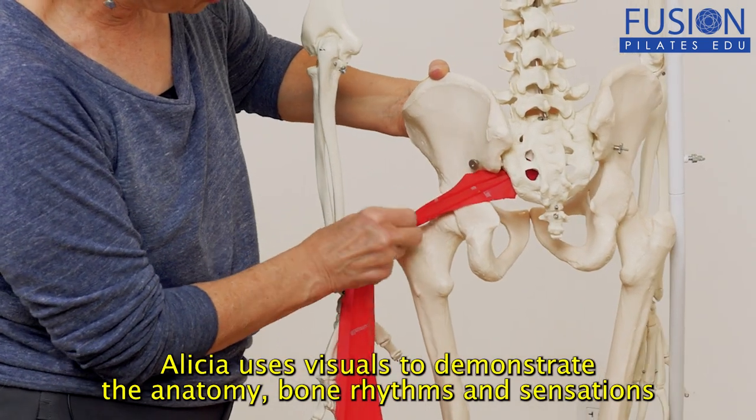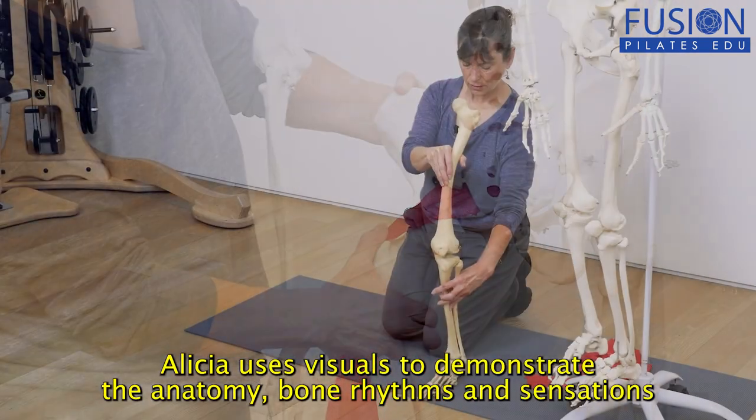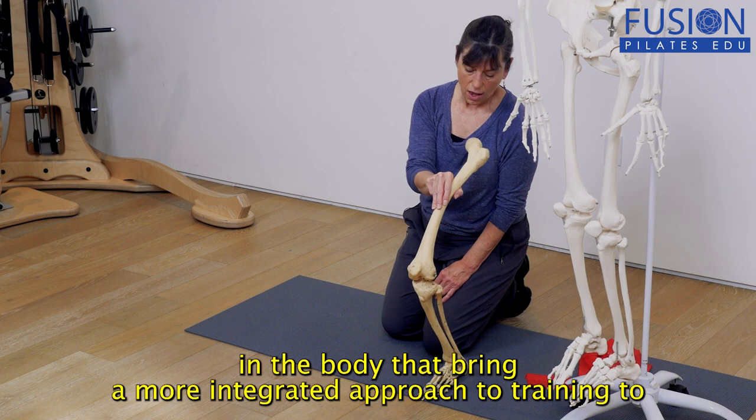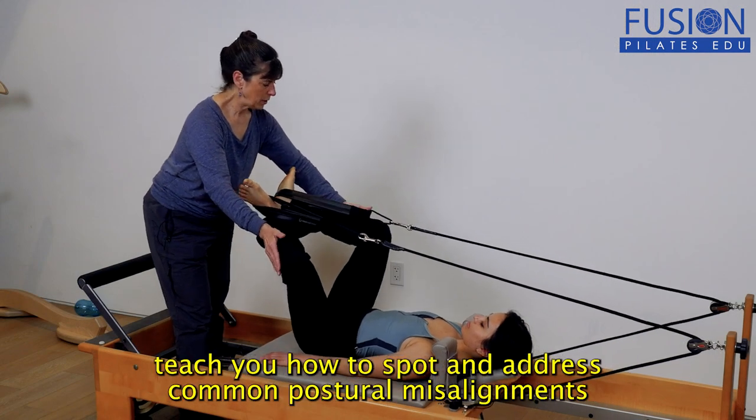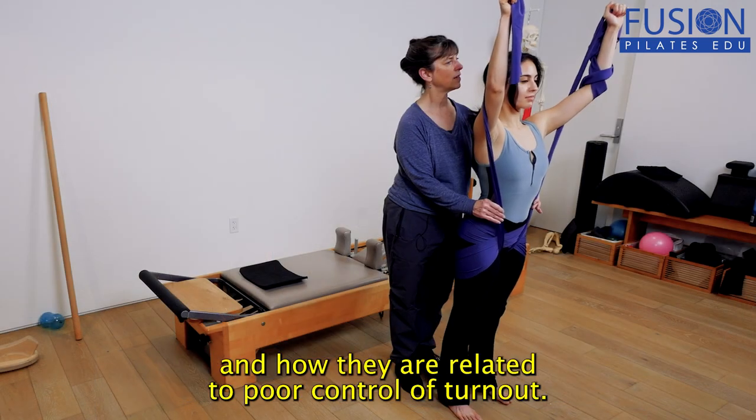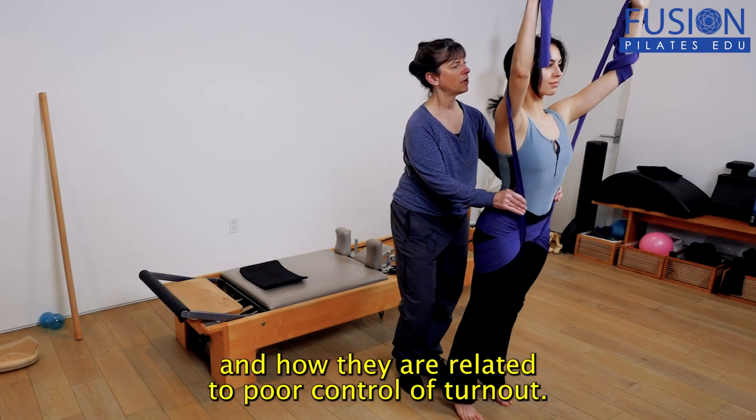Alicia uses visuals to demonstrate the anatomy, bone rhythms, and sensations in the body that bring a more integrated approach to training — to teach you how to spot and address common postural misalignments and how they are related to poor control of turnout.